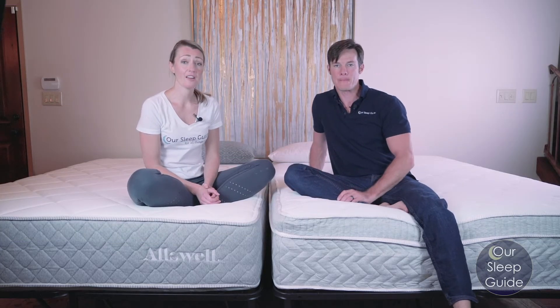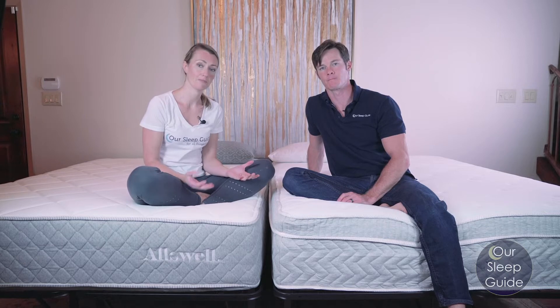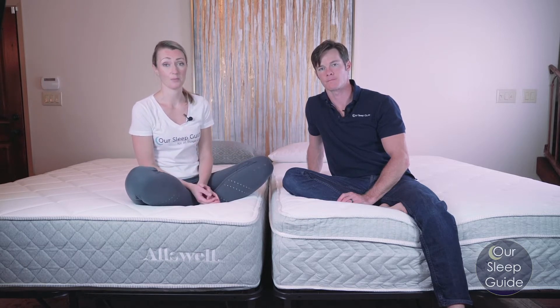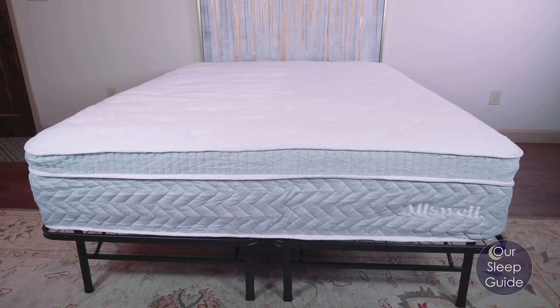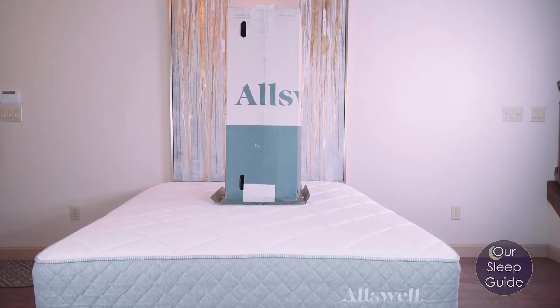We're going to compare the comfort of these mattresses and give you a better inside look at what kind of sleeping you can expect on both of them. Both of these are going to be hybrid mattresses featuring layers of foam on top, and they're both going to have the same coil system. That support will be great in either mattress, but they are going to appeal to different sleepers because of the amount of foam on top.